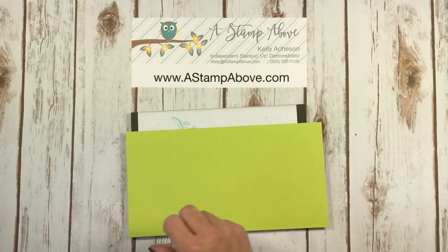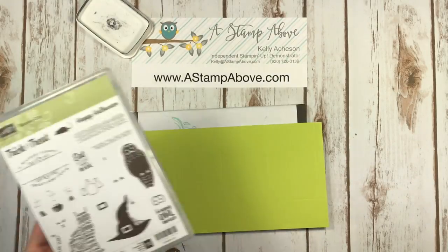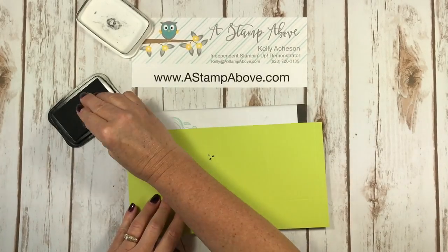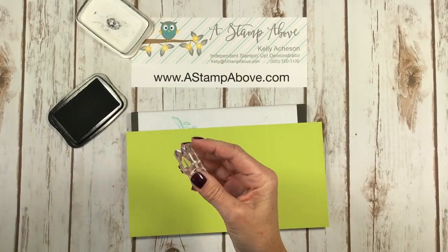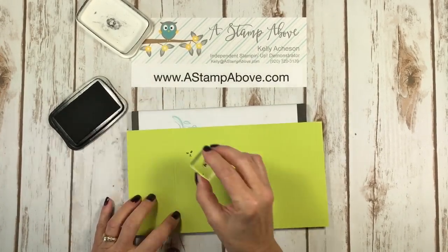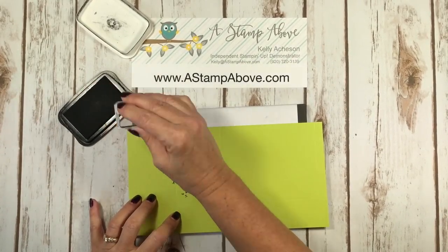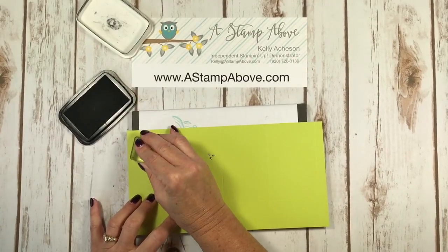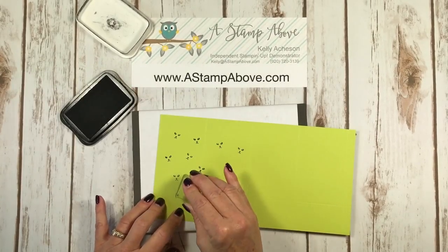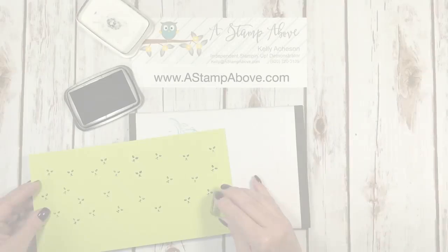Now I'm going to do some stamping before I go any further. I've got my Memento black ink pad and I'm using the little cat face out of the Spooky Cat stamp set and I'm just going to stamp that all over my box. I've got a baby wipe at the ready in case I dip my block in the ink too, because if you rock that at all you'll get edges all over the place. One more down there.